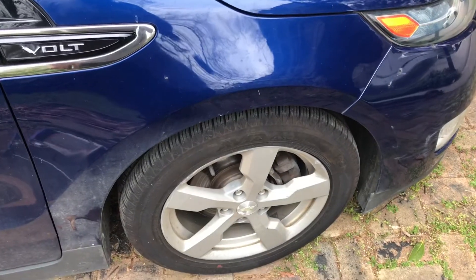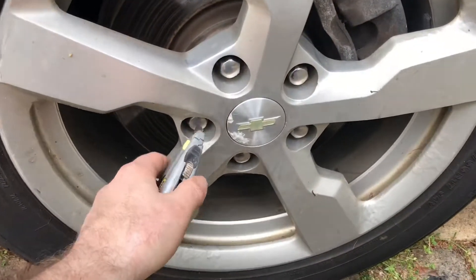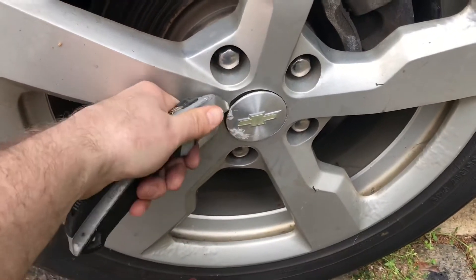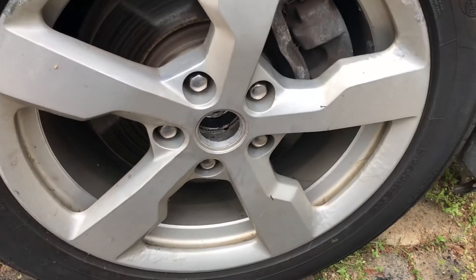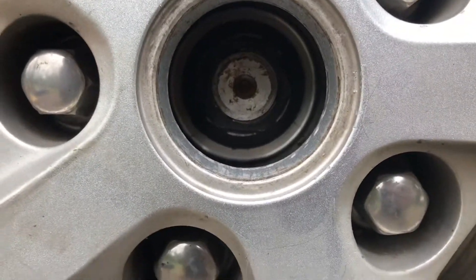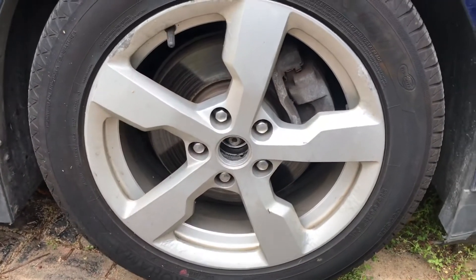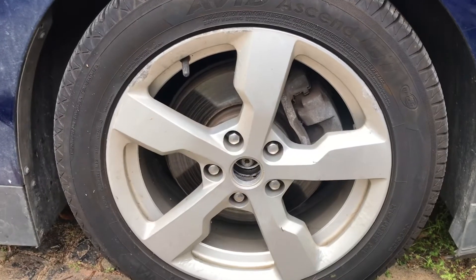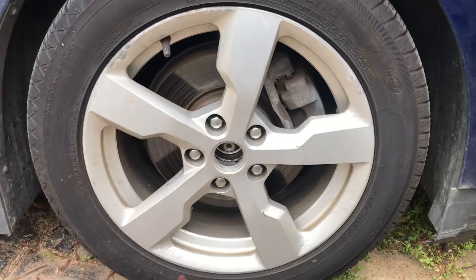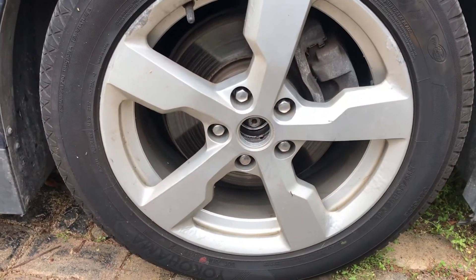That clicking sound is the drive shaft nut. If you take off this protective cover — the easiest way is with a utility knife — you can see the drive shaft nut there. What I learned on the Chevy Volt forum is that this is a fairly common problem: the nut works itself loose and causes that clicking sound. GM has a replacement part that is supposedly a beefier version that isn't supposed to come loose, and I'm going to replace that.